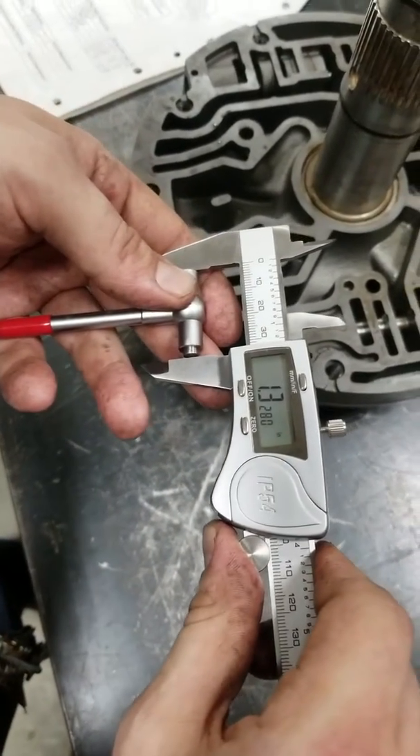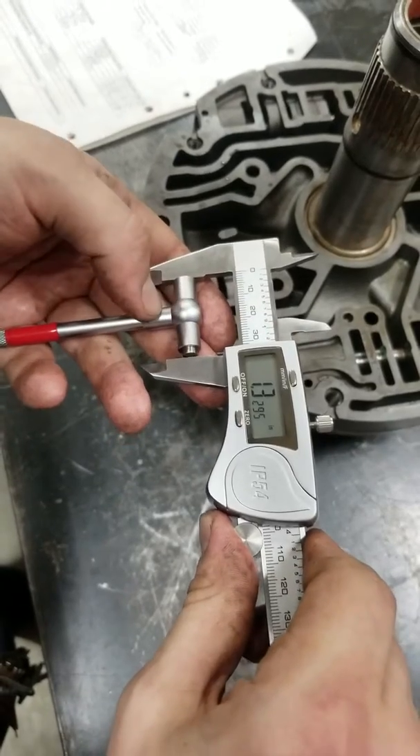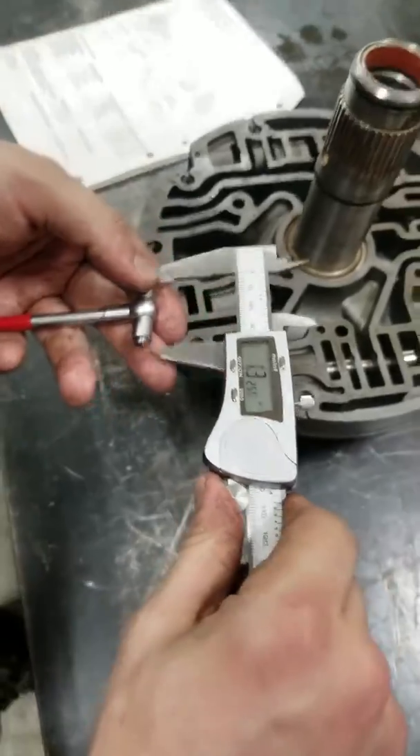Your max pullout spec is 1 inch, 3,315, 10,000ths of an inch, and ours is 1 inch, 3,280, 10,000ths of an inch.